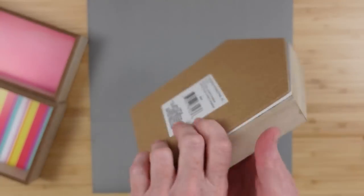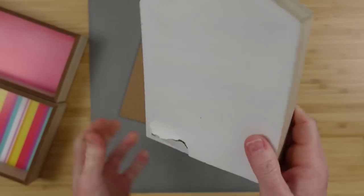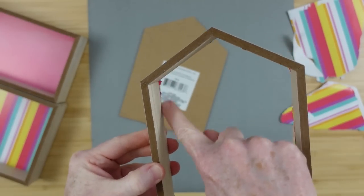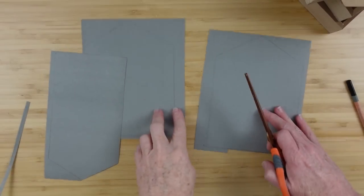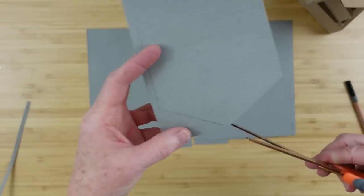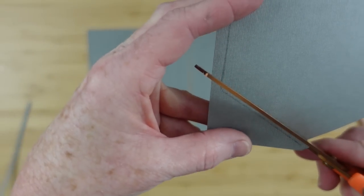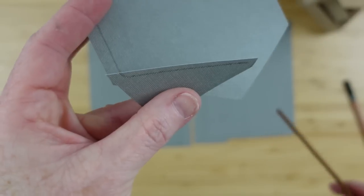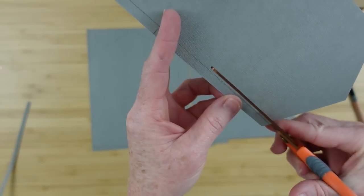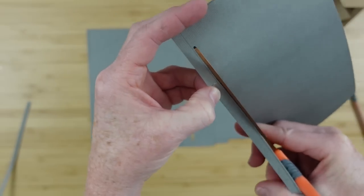Sometimes when you take the backs off of these the paper will come away, sometimes it'll stick to the box — do what you need to do to clean that up, be sure you get around the edges. Then trace your boxes onto your paper and cut it out. You can see I traced it and I'm going to go inside the line — that way you're most likely to get the right size.